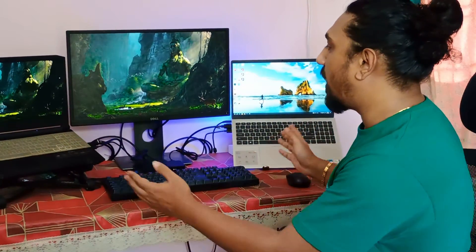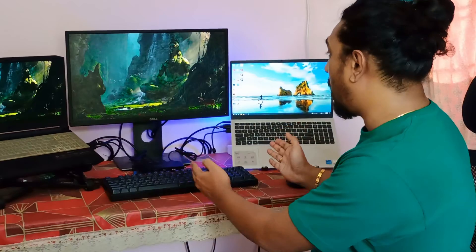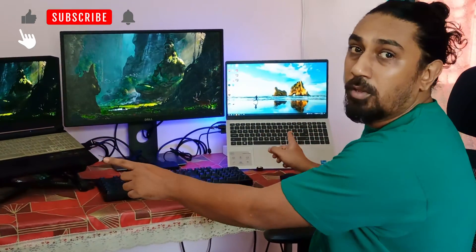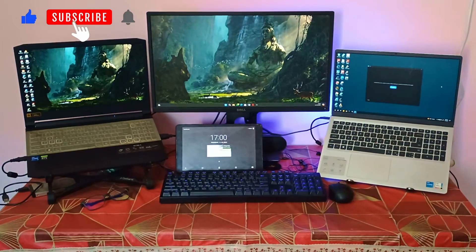Hello friends, welcome back to another video on my channel. In today's video I will be talking about a KVM switch which I bought from Amazon for a setup where I am using two laptops and I want to share a monitor, a keyboard, and a mouse between these two laptops. So let's start the video.